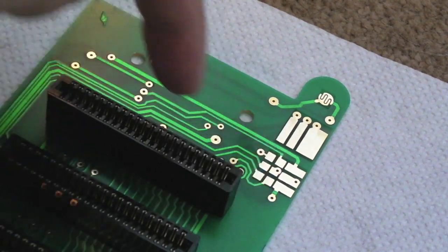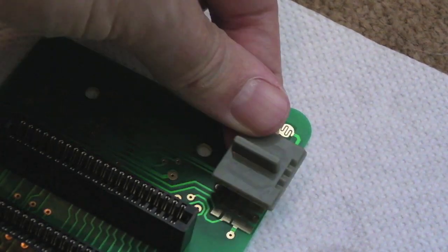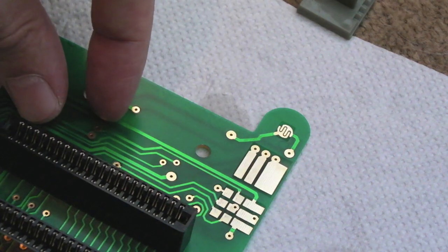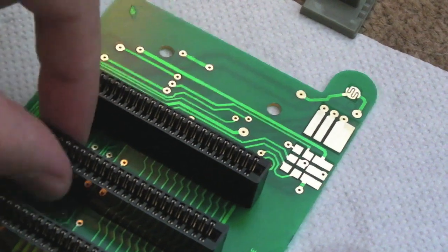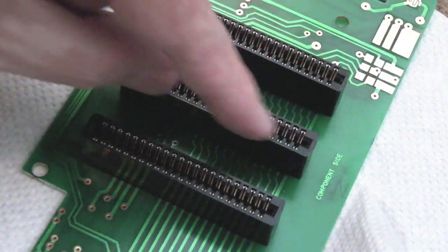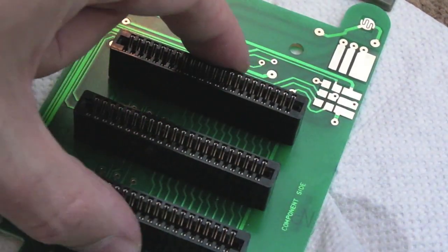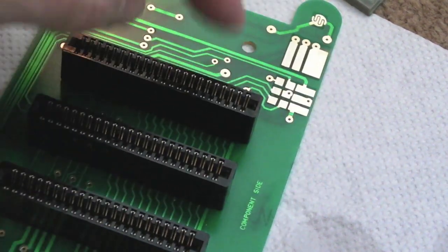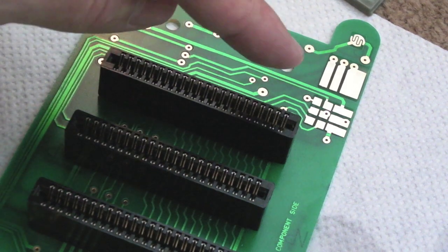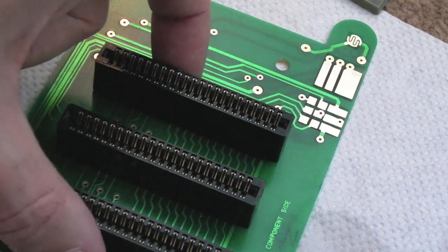Once I've done that I'll test continuity on the meter and just follow it through and work out where those switch contacts are going. There are three positions — one, two, three — so we've got three lots of three pads. There must be three connections that it's making and breaking for each slot as you move the switch. I'm guessing they're going to be the equivalents of chip select signals. I hope it's not just doing something like VCC, ground, and perhaps one chip select signal, because that could make it incompatible with certain carts.